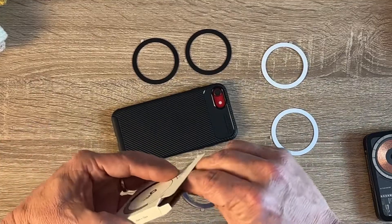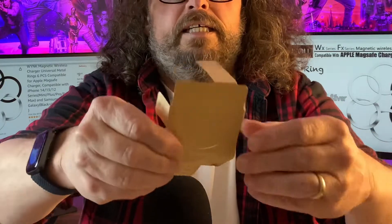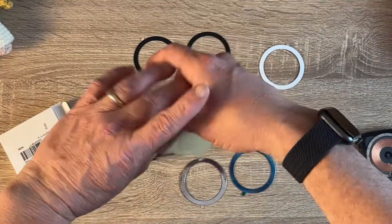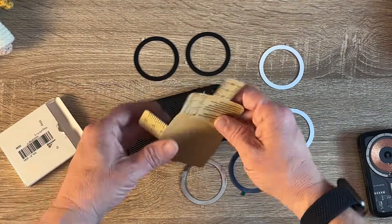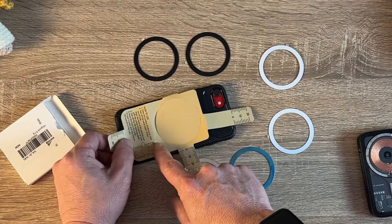Also what comes with it are little instructions for your case or your phone — you can do it on your phone too. This measures up on the back of your case. You've got the big chunky side, and the 'how to' part goes towards the bottom.